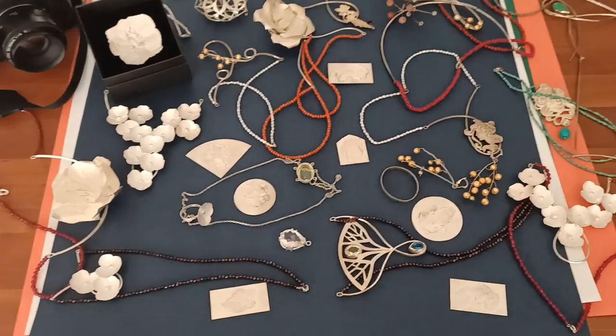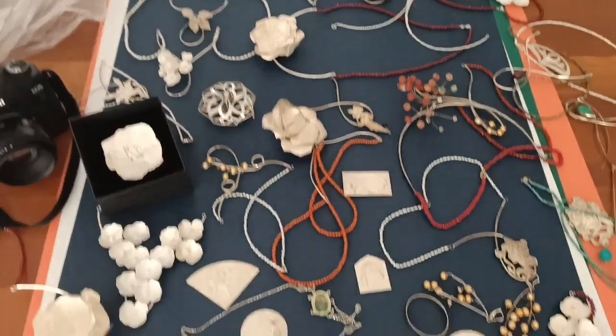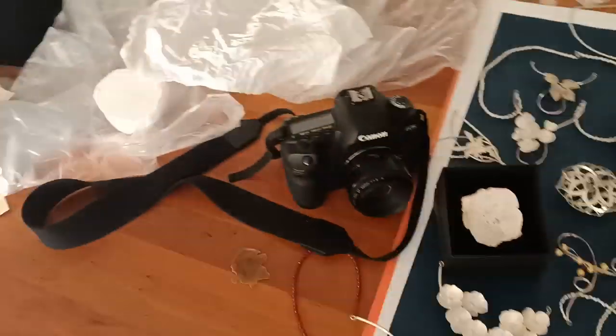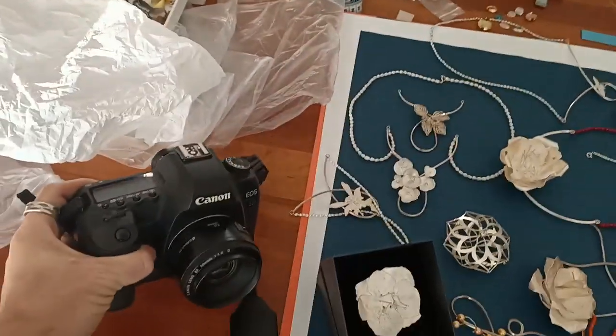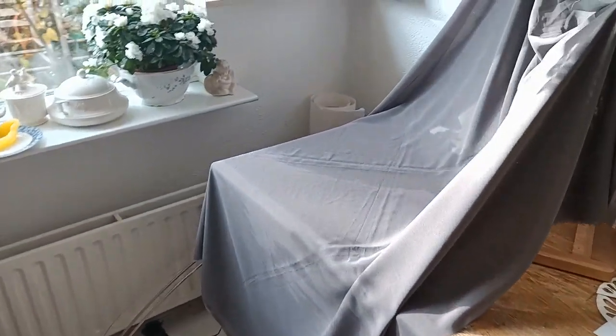Hey guys, here's Michel, currently halfway up to a photo shoot, but I wanted to give you a glimpse of all the nice jewelry that I put on the pictures. This is the camera I use — it's an old one, but it's a nice one and I really like it because I know it well, about the setup and how to make beautiful pictures.